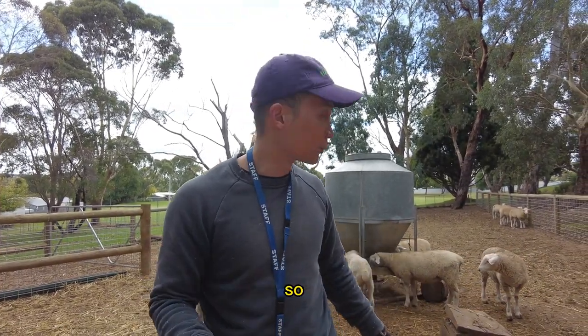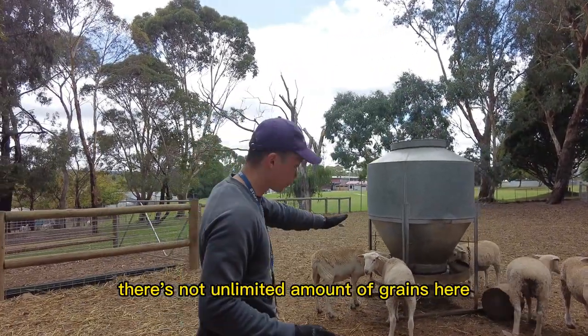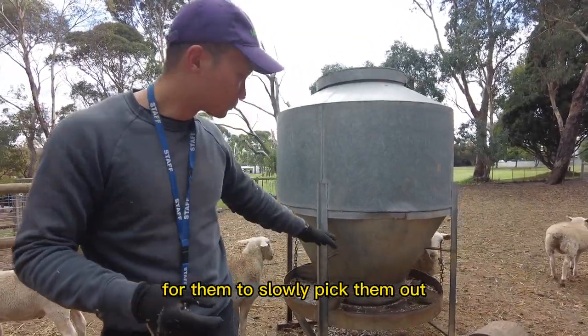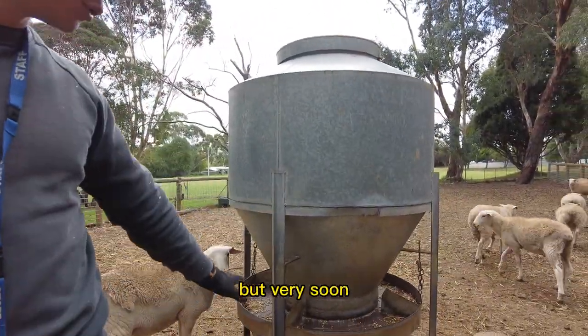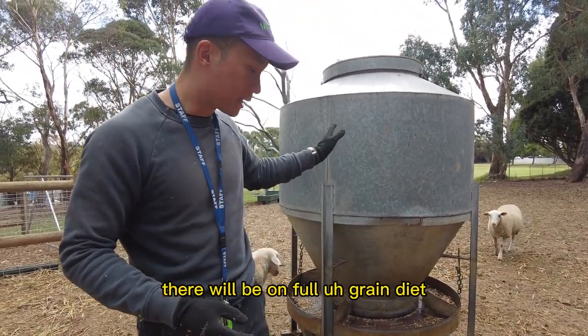You will kill ruminants due to grain poisoning. So I'm introducing them slowly — as you can see here, there's no unlimited amount of grain, only a little bit for them to slowly pick at, and then we add more. But very soon, after two more weeks, they will be on a full grain diet.